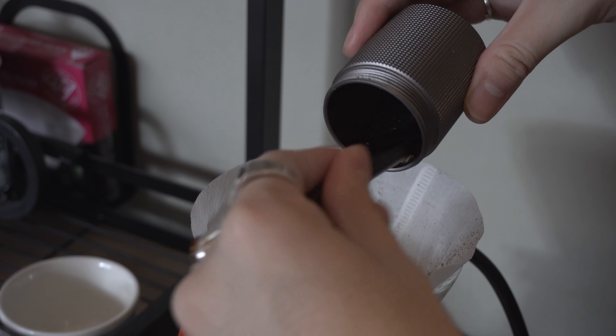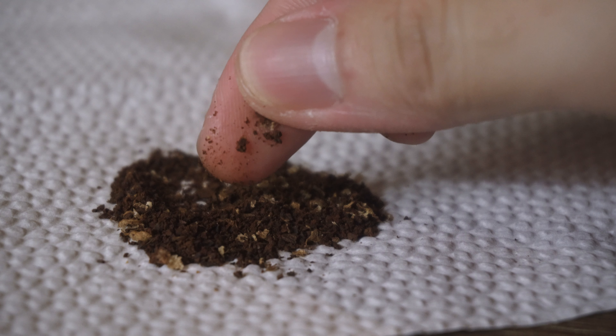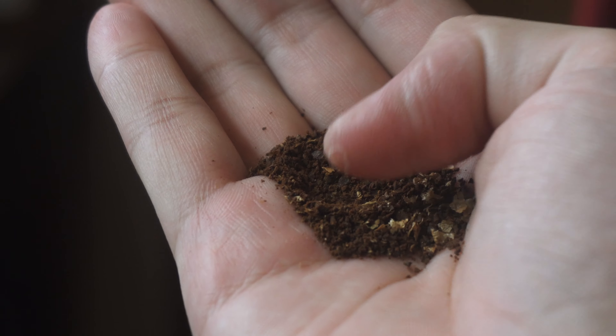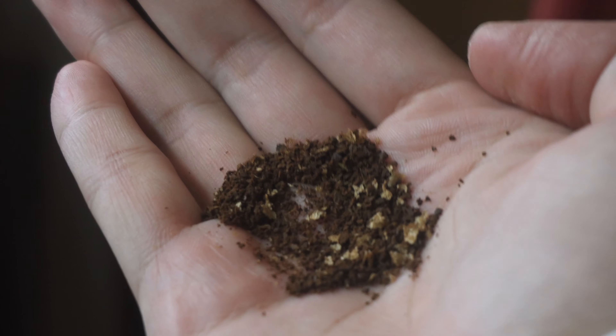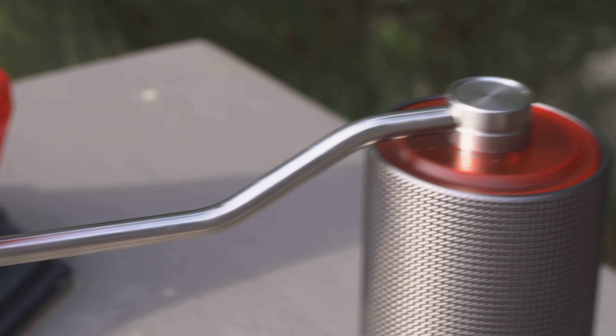Speaking of grounds, this is what 16 clicks looks like from this grinder — it's a little on the finer side of medium, which is what I've been using for my pour over at the moment. For the most part you do get a pretty uniform grind, although you will still get a little bit of fines here and there, but you'll definitely be able to make some great coffee with this thing.